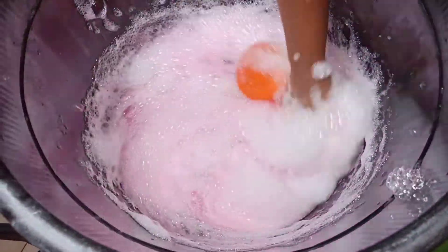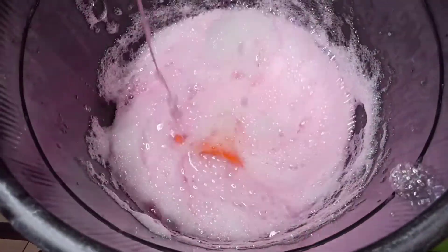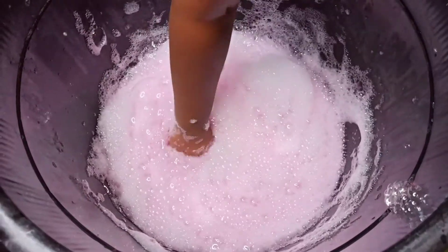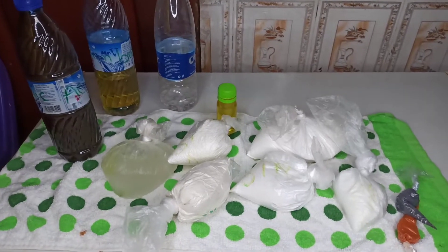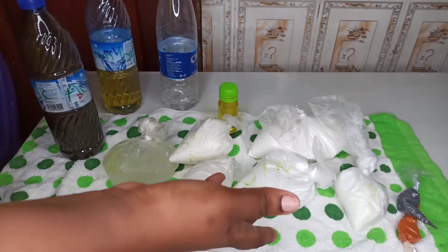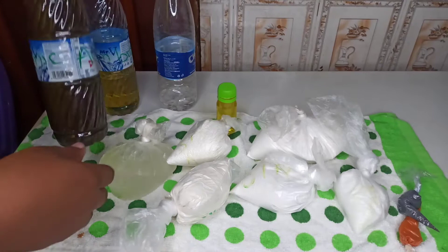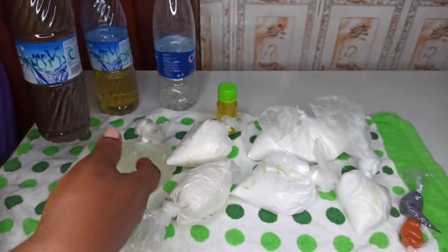Hello and welcome back to my channel. Today we are making quality liquid soap — the kind you can sell.